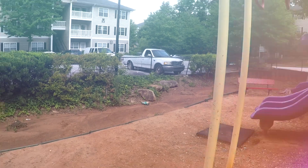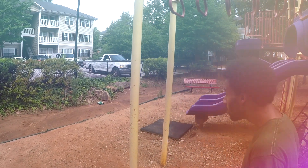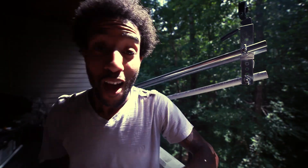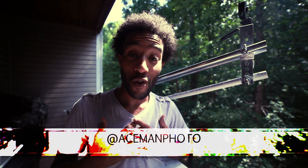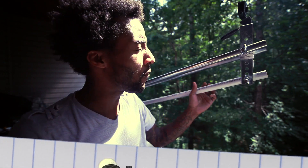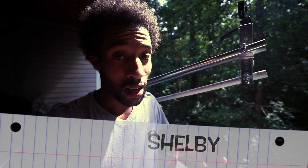What's up YouTube? This is Ace Man Photo, and today we're going to be doing our very first episode of Budget Builds. Ace Man Photo again with Stash House, and this is our very first episode of Budget Builds. Today's budget build is going to be a 12-foot crane that we have named Shelby. Let's check Shelby out.